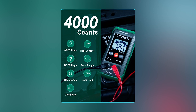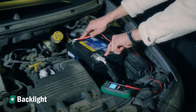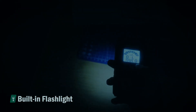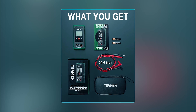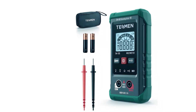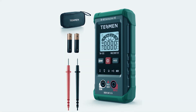User-friendly features like data hold, automatic shutdown, low battery indicator, backlight display, and flashlight make it perfect for DIY enthusiasts, car owners, and homeowners. The package includes the digital multimeter, test leads, storage bag, triple-A batteries, and a user manual. Finally, it offers a three-year maintenance service and lifetime technical support, ensuring worry-free use.